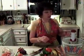Hi, welcome to another edition of Myra B's Kitchen. Today we'll be making Everybody Loves This Salad. It's a variation of a tossed salad and a fruit salad. Don't let that scare you because it's very good.